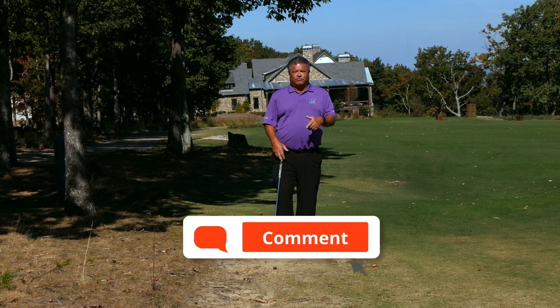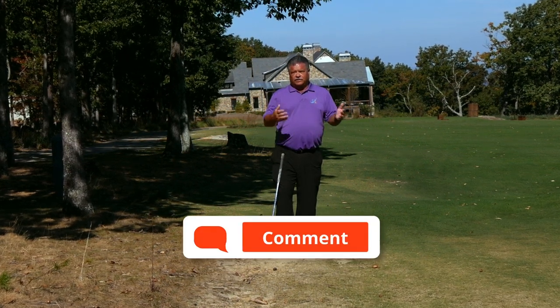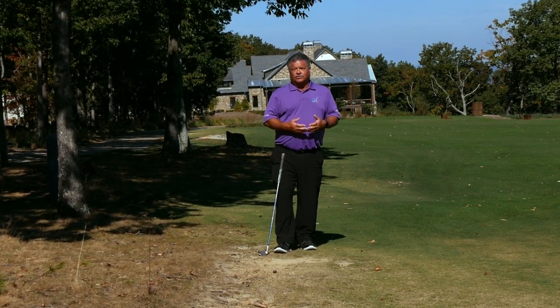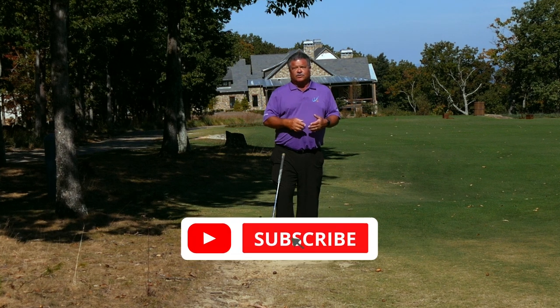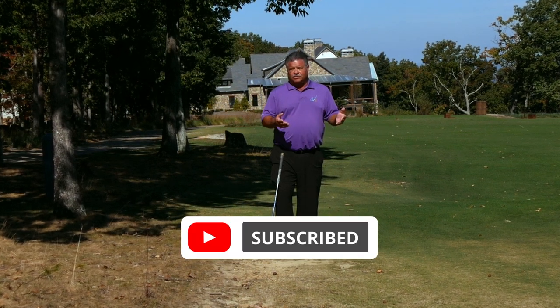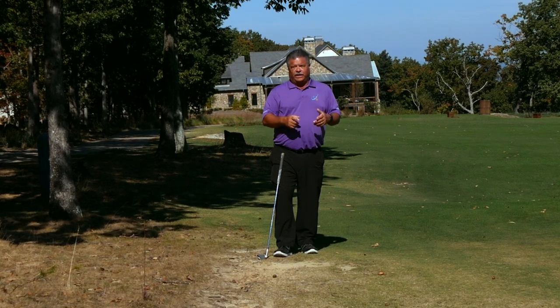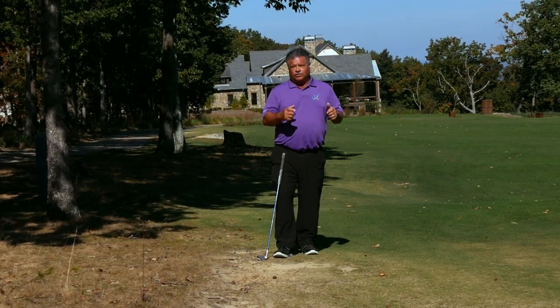If you have any questions or comments, leave them below. Myself or any of the top 25 are more than happy to answer your questions and maybe do an instructional piece for you. Make sure you subscribe to the Golf Tips YouTube channel and come on back often. We want to help you improve your game, have more fun, and shoot lower scores.